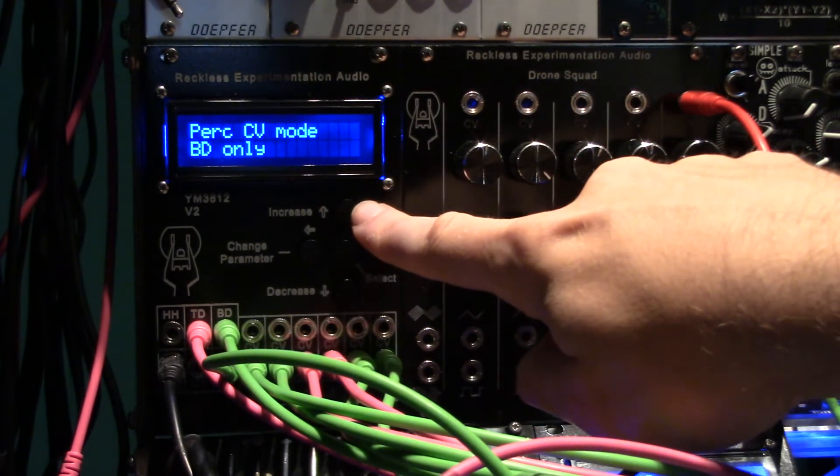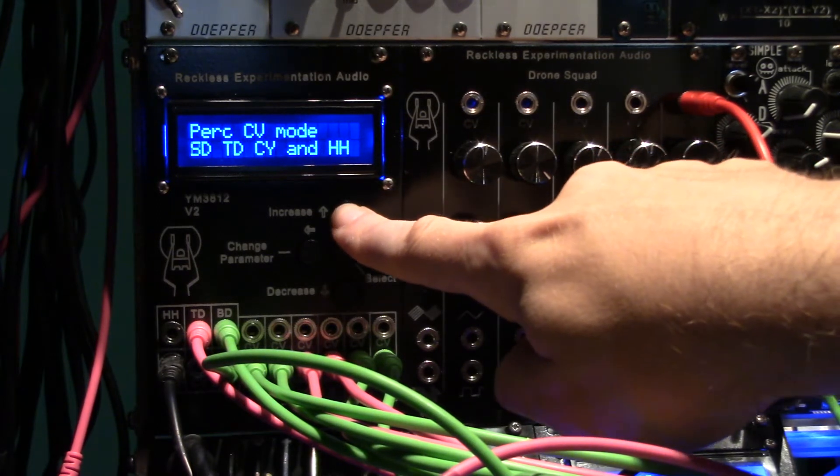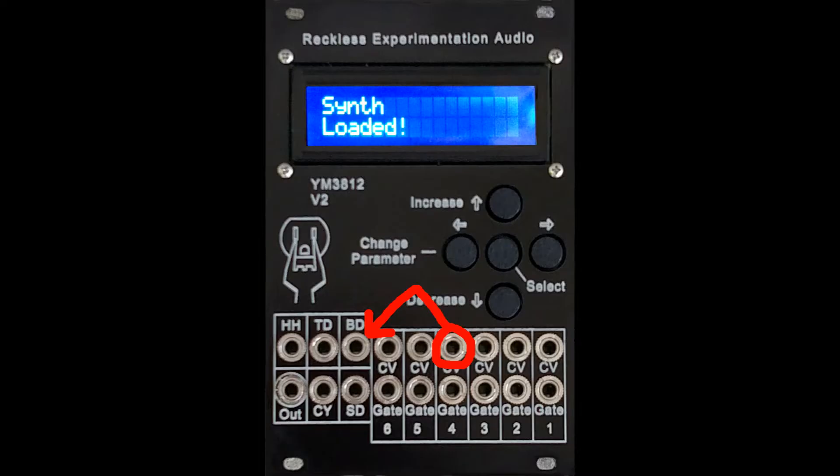CV control option has been added to the percussion sounds. In addition to being able to set the tone of these channels manually, by enabling the percussion CV control, the CV inputs for channels 4, 5, and 6 can be reassigned to the percussion channels for sound generation.